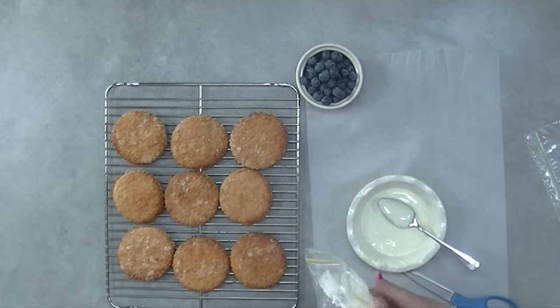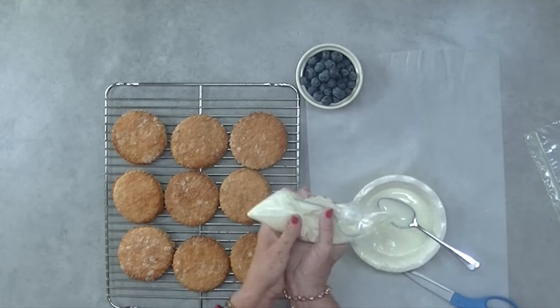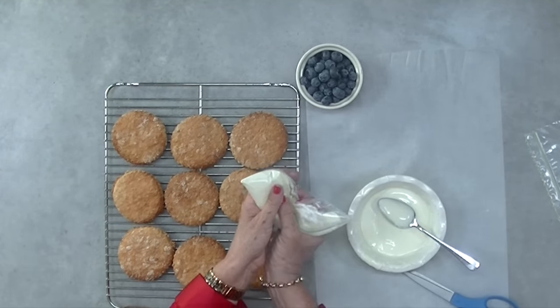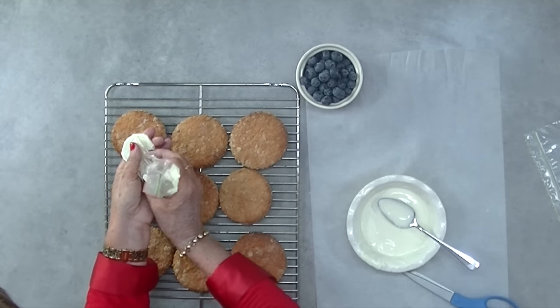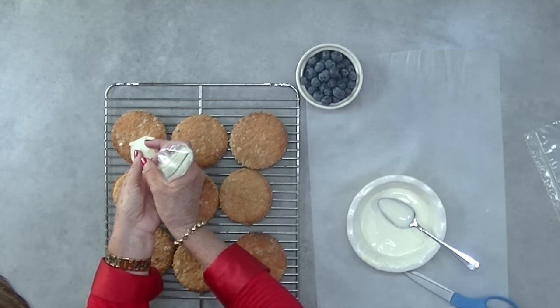Melt the carob buttons with a generous tablespoon of Crisco or Copha. Your Crisco or Copha is going to cause the carob buttons to be a smooth melt, and when you whisk them together there'll be no lumps.